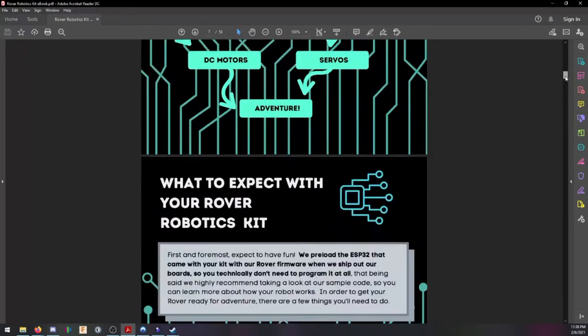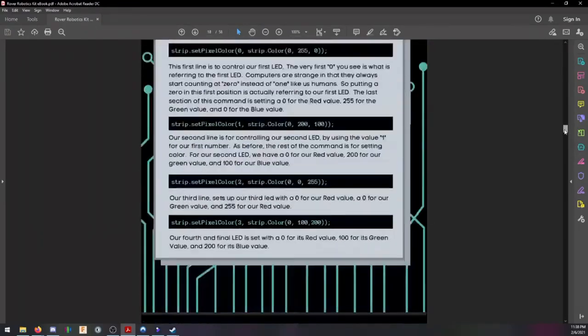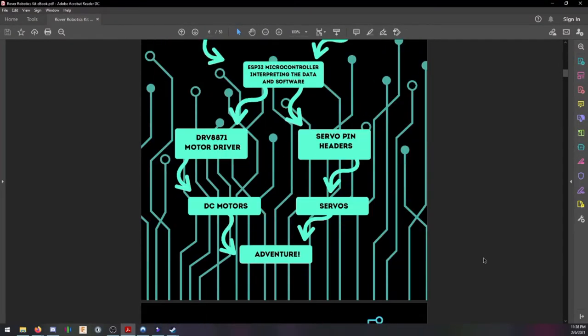Unfortunately at this time the bit.ly links didn't work, but the assembly was pretty straightforward. I'll be showing you the assembly in this video.